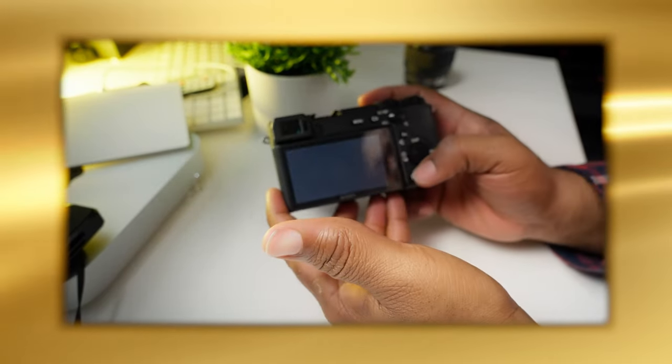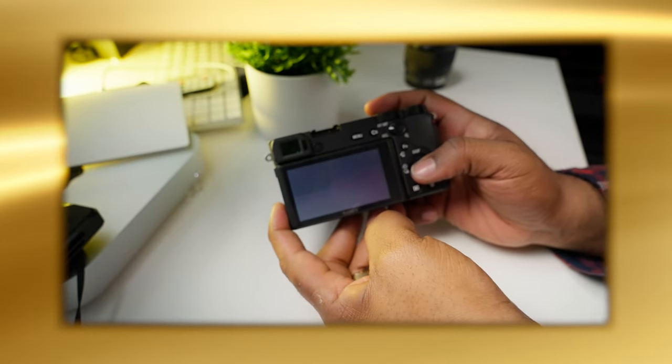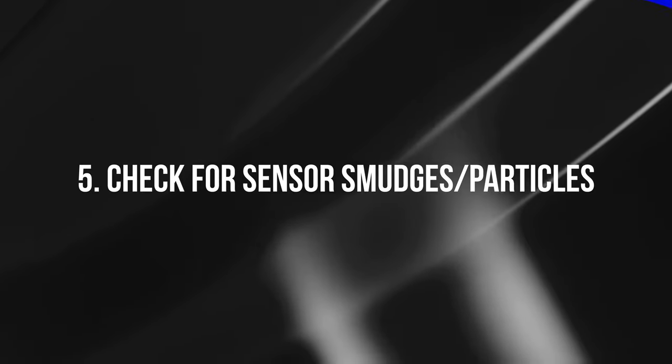Number four: check all record modes. Whether you're filming in 4K or 1080p, actually record in each mode and play it back. Make sure you're not getting any weird playback issues, pixel binning, or dead pixels on the sensor — those could be a huge problem you wouldn't notice just by looking at the screen.